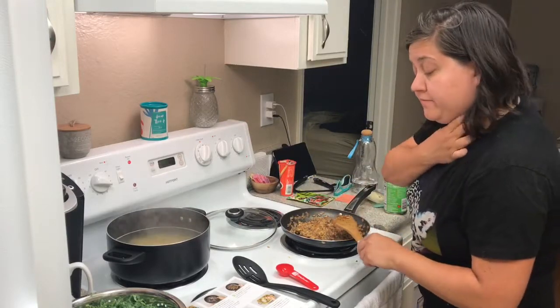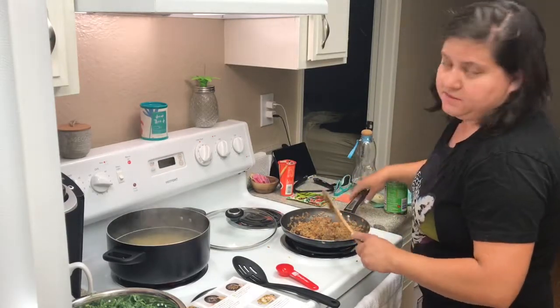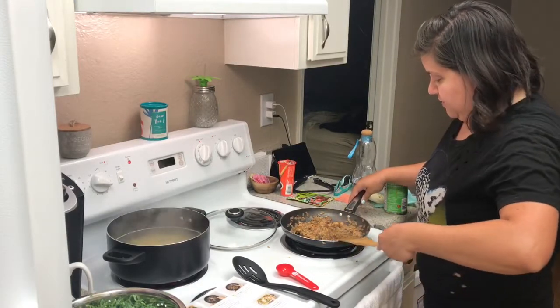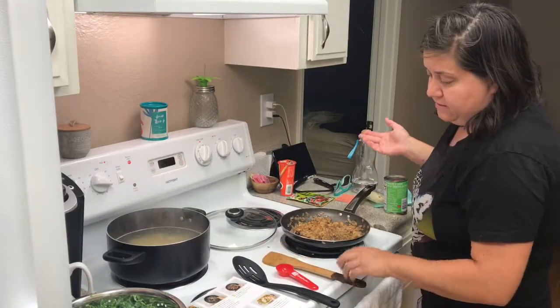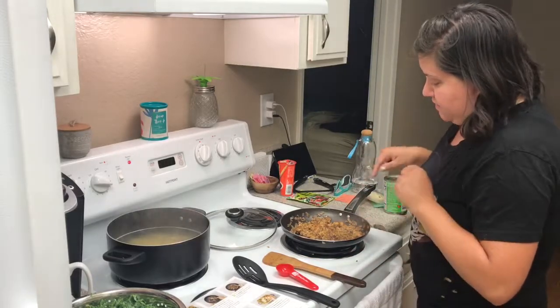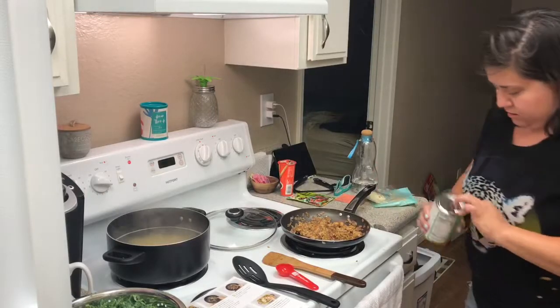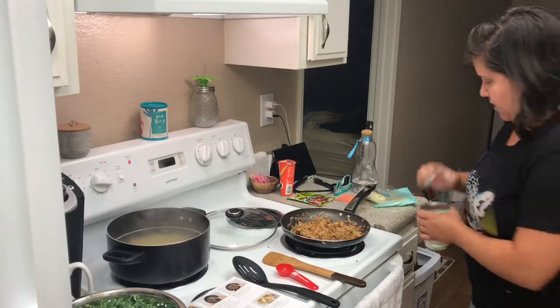Smells delicious. I would never think to make this for myself — with the kale and the pasta and the Italian chicken sausage. I've done Italian sausage with my pasta before, but not chicken. I know that's probably healthier, so that's going to be good.